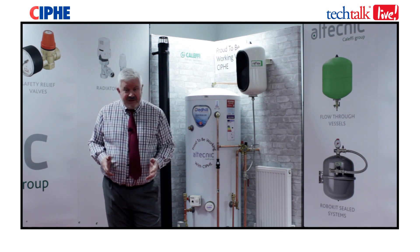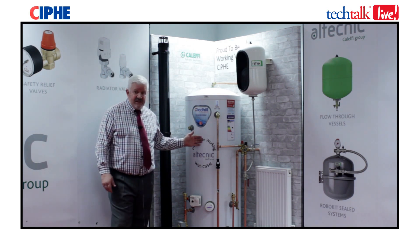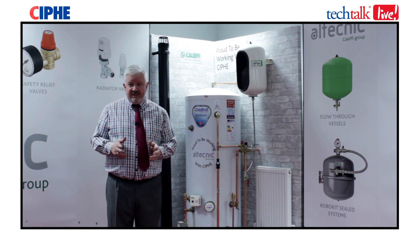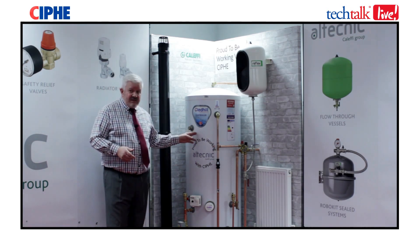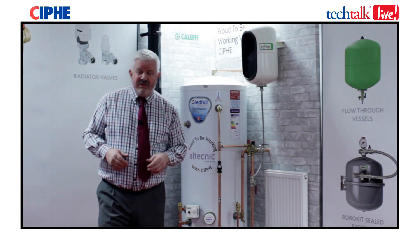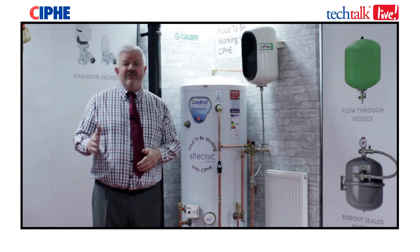Most of the hot water supplied to those taps in the United Kingdom probably comes from an unvented cylinder such as this. The problem is that stored hot water must be at 60 degrees or above to combat Legionella disease. There is an obvious disconnect between 60 degrees and the low 40s, and the only way to achieve that reduction in temperature is to use a TMV2 or a TMV3.